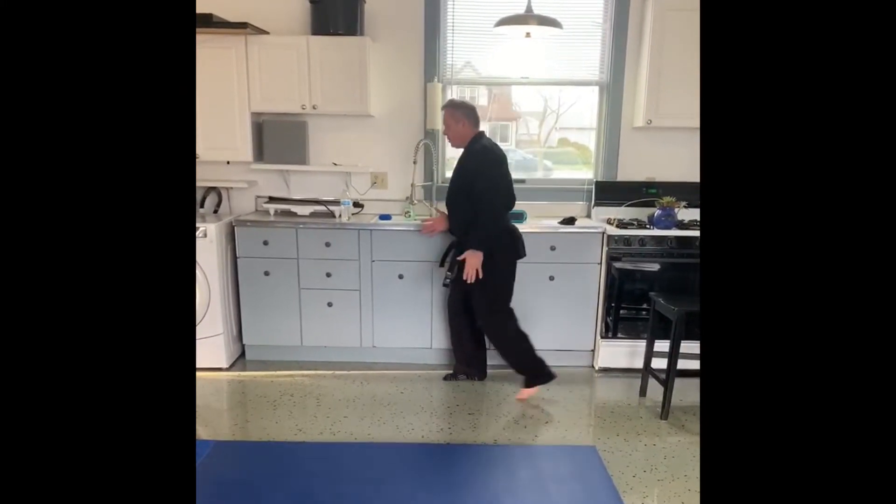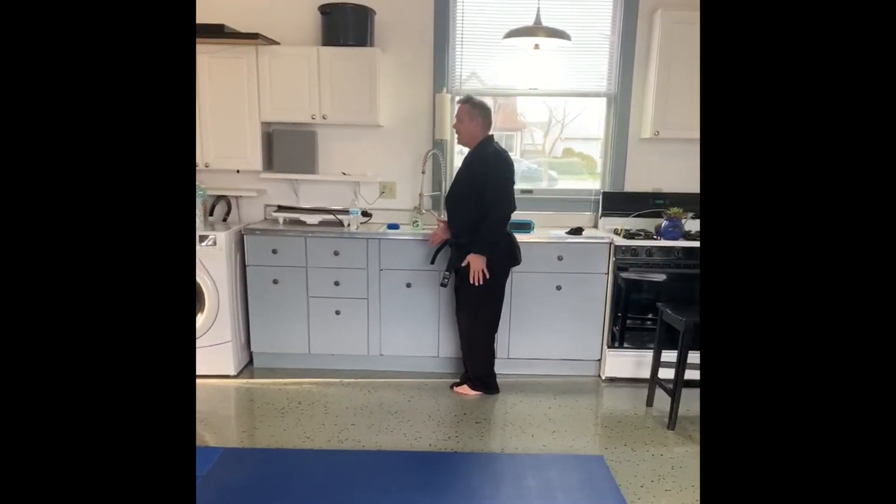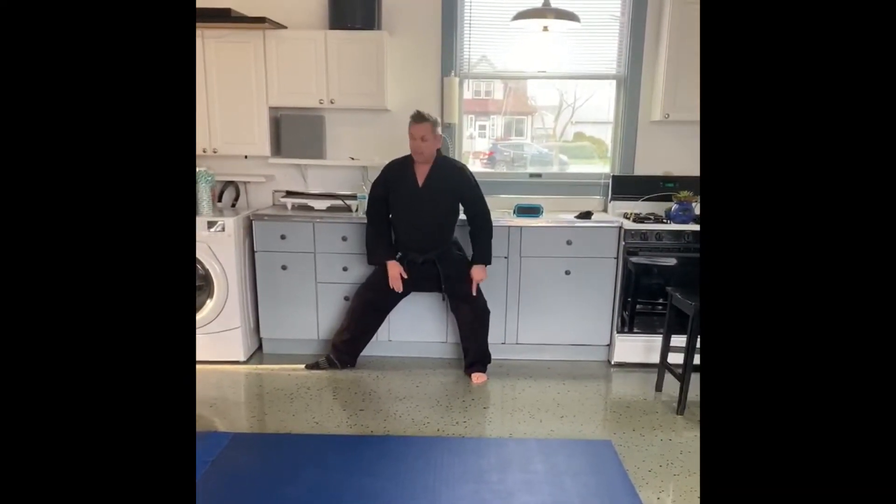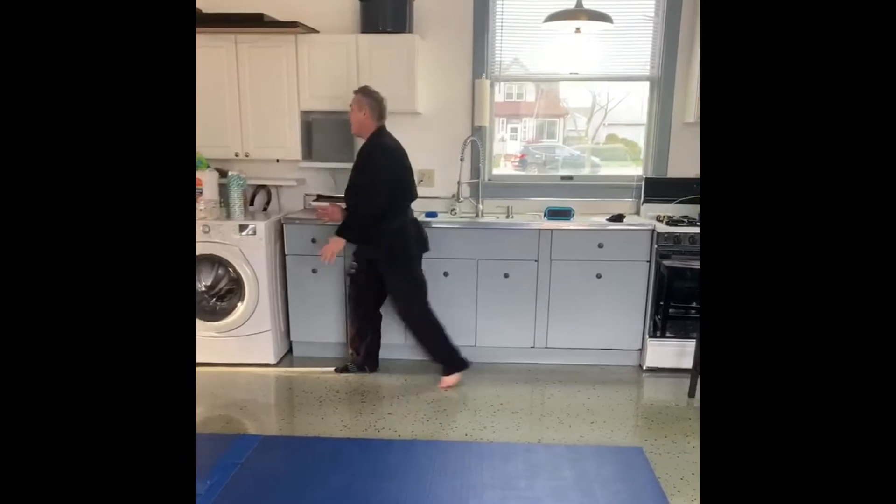I want to hold the form. Then I'm going to slide the non-sock foot up, then slide that one out — now to a back stance. Knees bent, good posture. I come up to here.